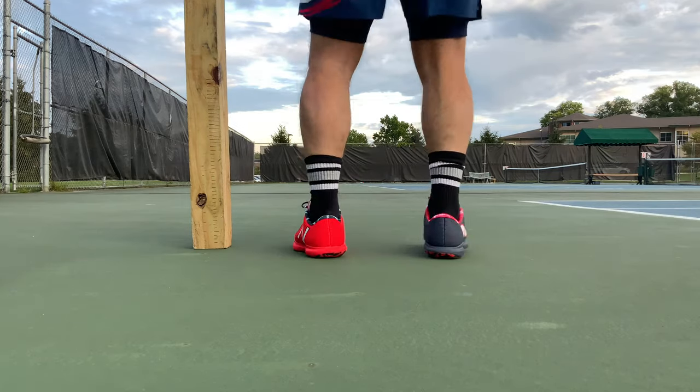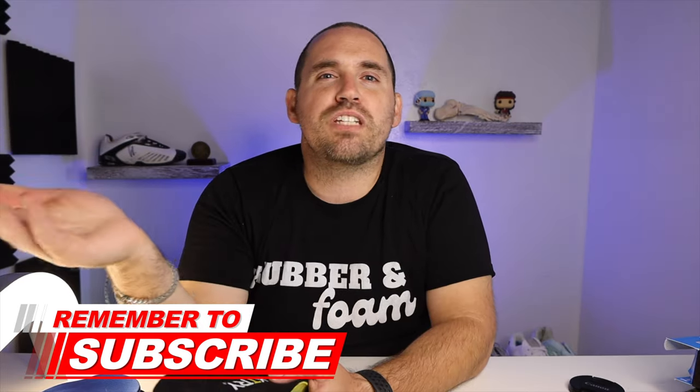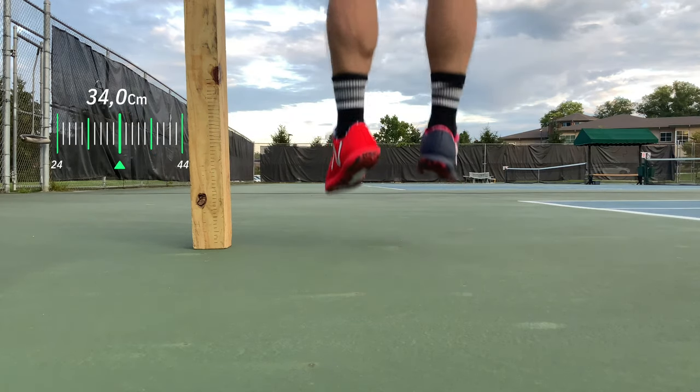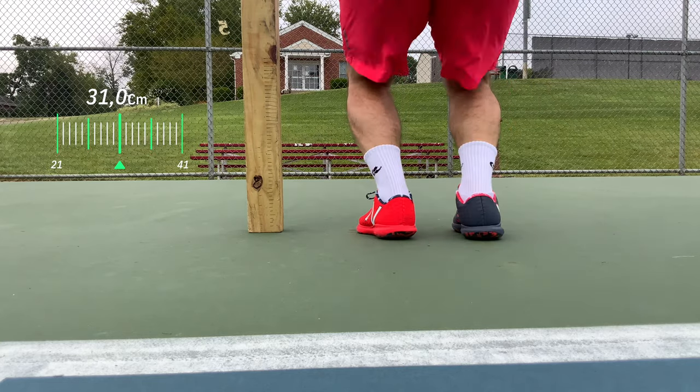For the third test, I want to see if I can jump higher in these. I have two tests within this: one is just a standing raw jump test to see how high I can jump, and the other is my normal serve test where I take the average of 10 serves and see how high I can jump into my serve. From a standard cold jump test, my max heights were pretty similar — the Victories at 32.5 centimeters, the PowerSteps at 34 centimeters, and just the standard 996 at 31 centimeters.